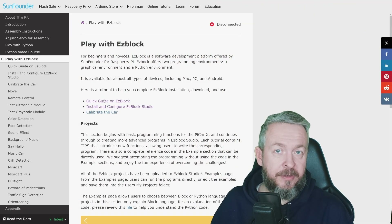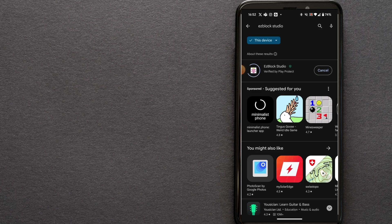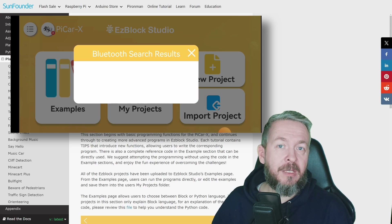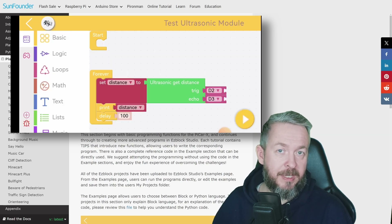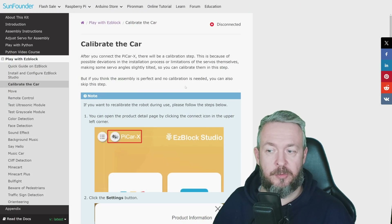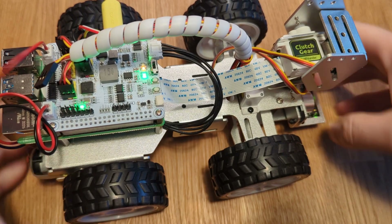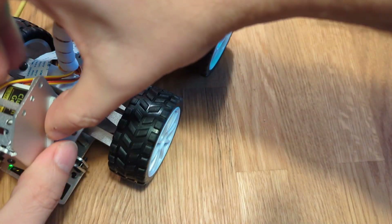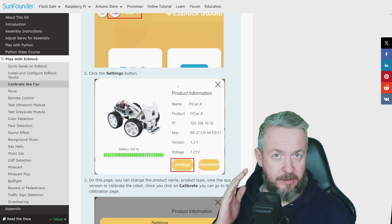You have the option of using a tablet, iOS or Android phone, or you can do everything through the web browser. The key difference is that on iOS or Android you connect via Bluetooth. I did have some issues with my phone, but on my kid's phone it worked seamlessly. The first thing you need to do is calibrate the car, which is easy — through the mobile app or the web browser. Connect to the device and it will automatically prompt you to calibrate the servos.